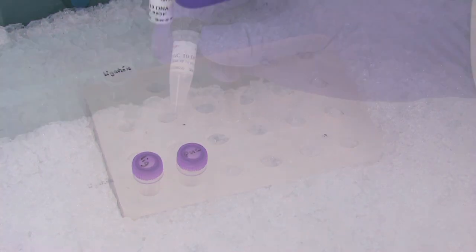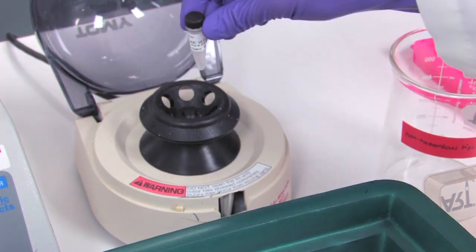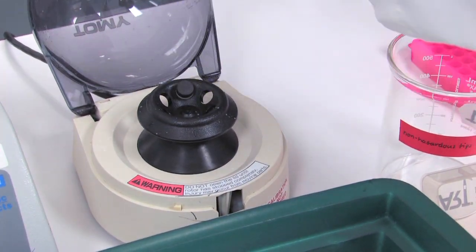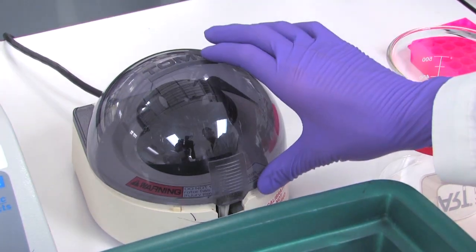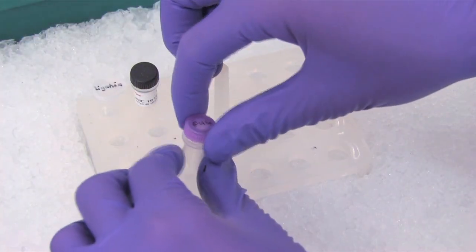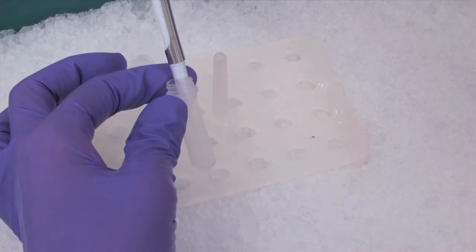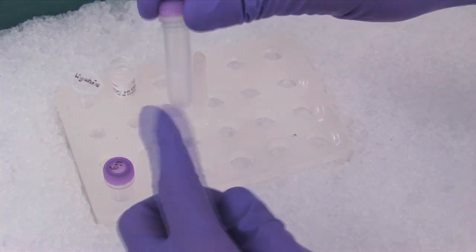We also highly recommend setting up a transformation control with the pUC19 provided, to ensure the transformation was performed correctly and the competent cells were at the expected competency. Add 1 microliter of the pUC19 control plasmid to 50 microliters of competent cells and tap gently to mix.